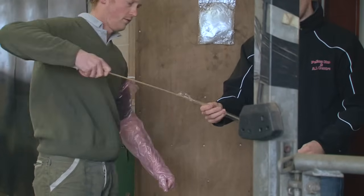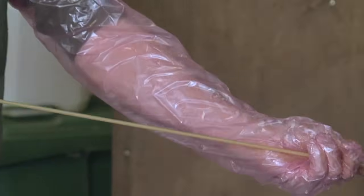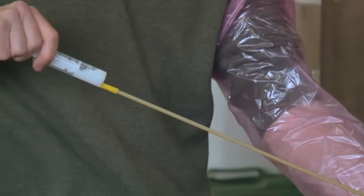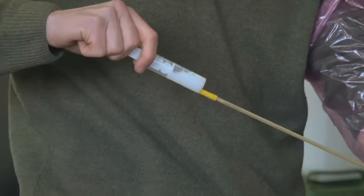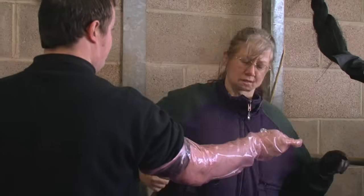The syringe containing semen is attached to the catheter, which is then withdrawn from the packaging carefully. 5ml of air are drawn into the syringe and the semen is then pushed to the end of the catheter. Non-spermicidal lubricant is liberally applied to the back of the gloved hand and forearm.